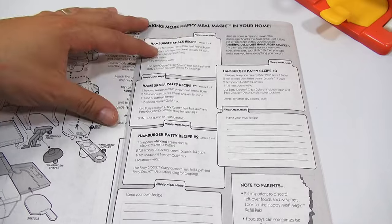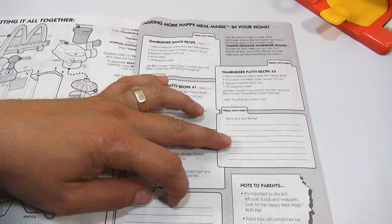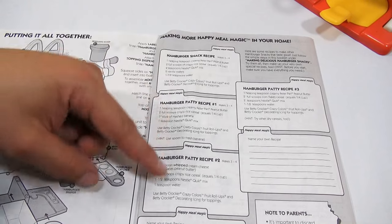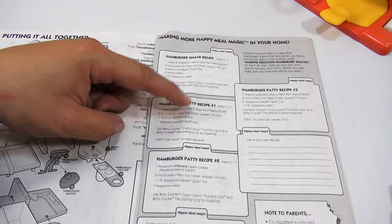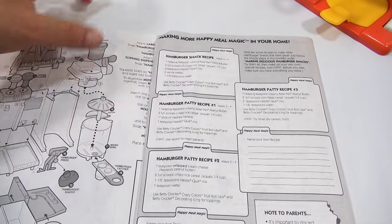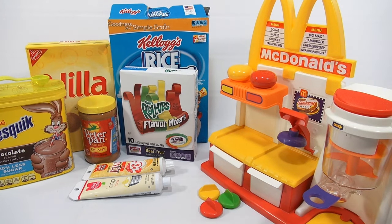You can add your own recipes in these spots. We're gonna do snack recipe number one and then hamburger patty recipe number two, which uses whipped cream cheese. These other ones are very similar — this one uses banana and this one uses a different cereal — but we'll stick with these two. So let me show you the machine next. Here's all the ingredients we're gonna need. I have to set up the machine and the ingredients.